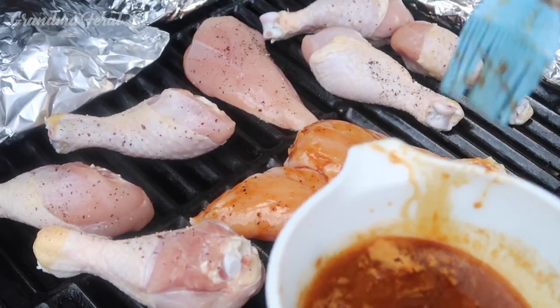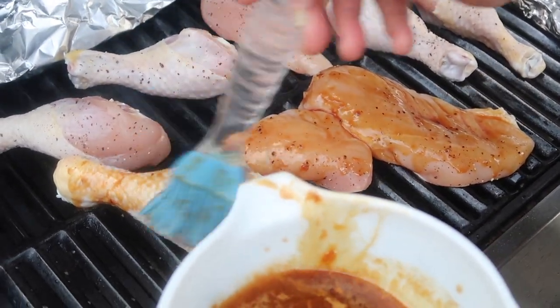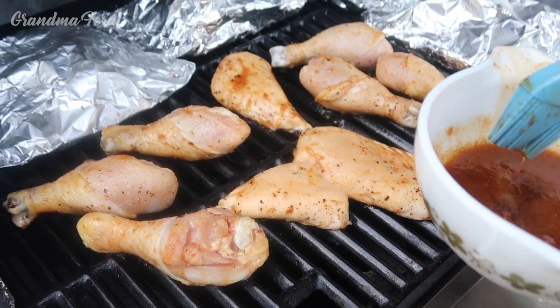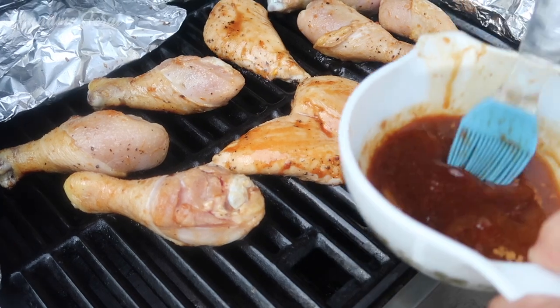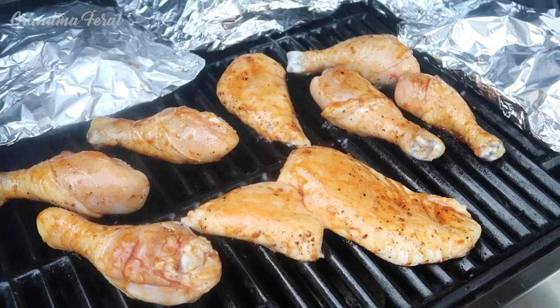Now I have the chicken on the grill and I'm basting it with the sauce we just made. The grill is on low. I'm going to let this cook for 10 minutes. It's been 10 minutes and now I'm going to baste it with some more sauce. I'm cooking another 10 minutes before I turn them over.